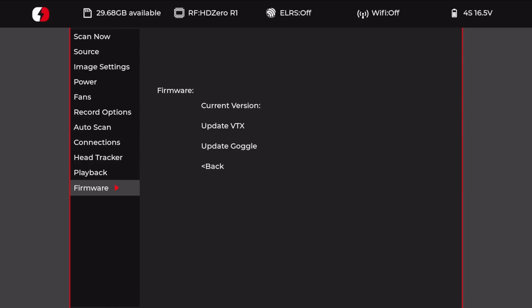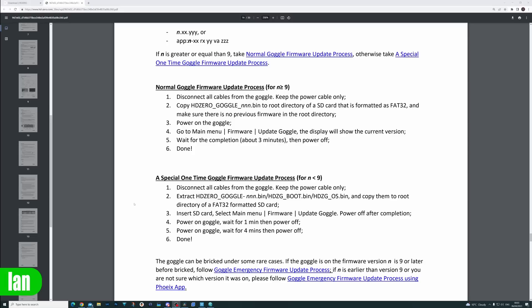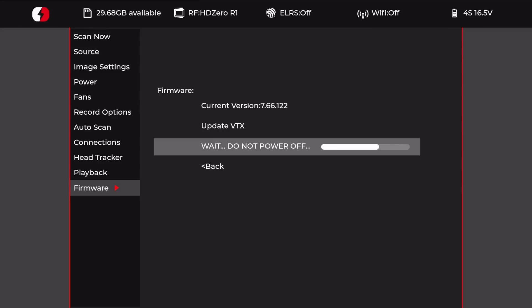From the menu, go down to firmware and click update goggle, then leave it to go through the first stage of the process. You will notice the fans on the goggles will probably get quite loud. The special firmware update process says: insert the card, select menu, firmware update goggles, then power off after completion. Then power on the goggle and wait for one minute, then power off. Then power on the goggle, wait for four minutes, then power off — and then the process is done. Now we're just waiting for the goggles to complete the first stage.